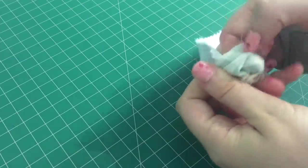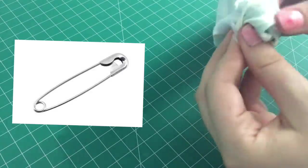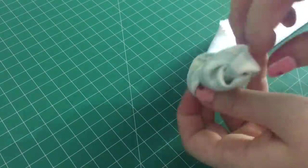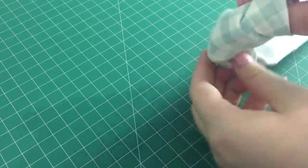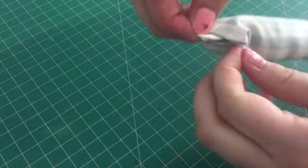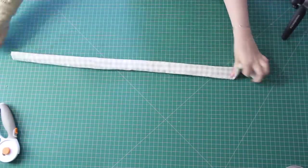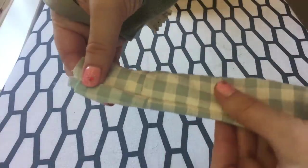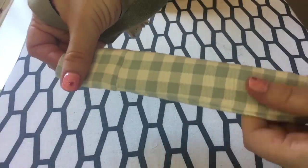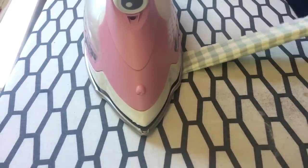If your fabric doesn't fray easily you don't need to do that. Then I pulled the tube the right way around — which is easier if you use a bodkin, a loop turner, or even a safety pin at one end to help pull the other end through. It is possible to turn a long tube without any extra equipment, it just takes a little time. With it turned right way around, I gave it a good press with the iron, making sure the seam stayed on one side of the tube and didn't twist around. This is an important step if you're using a lightweight fabric.